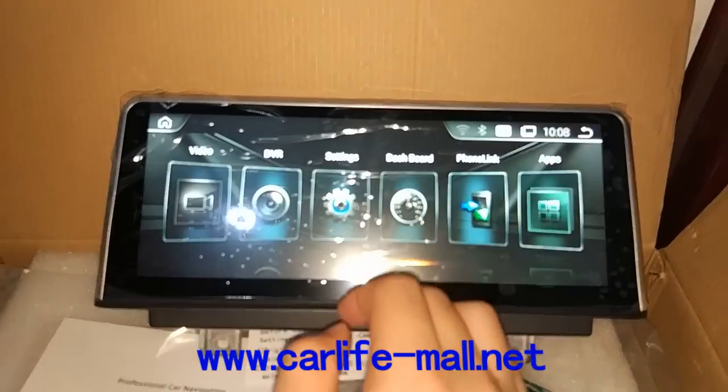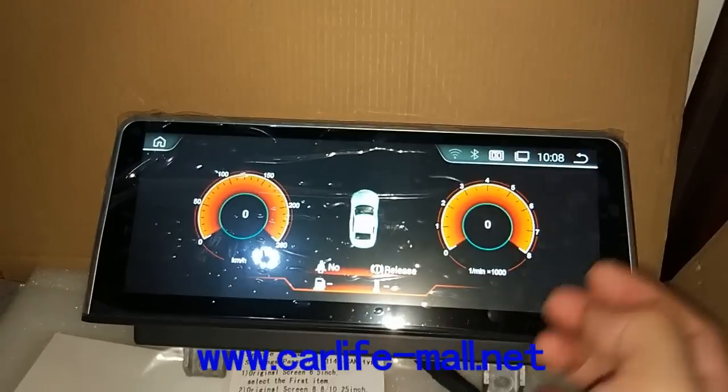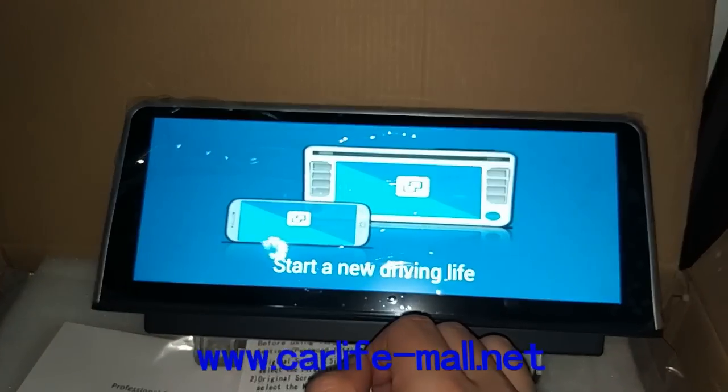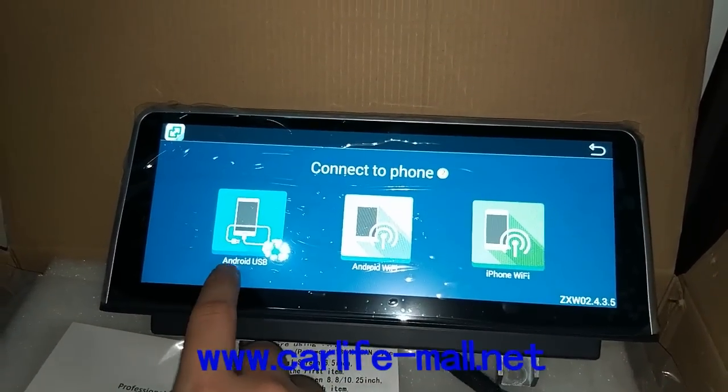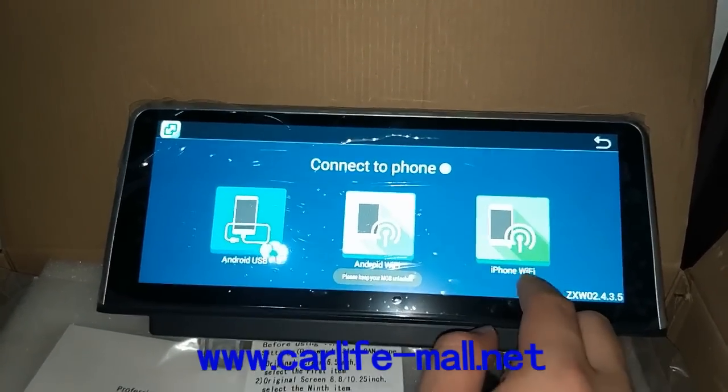And the dashboard shows some car information here. And the phone link — you can choose to use Android or iPhone. Android has USB and Wi-Fi. And the iPhone can only use Wi-Fi.